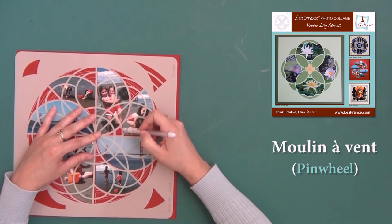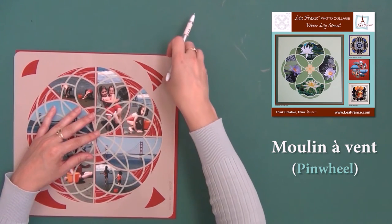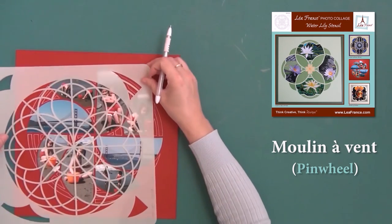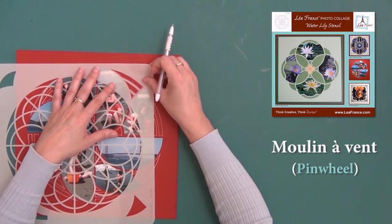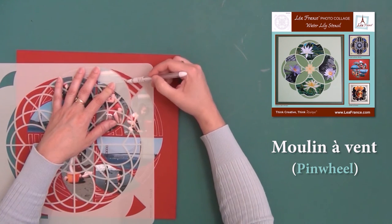After you have pasted your photos to your paper or cardstock, use your gel pen to fill in the rest of the moulin à vent using these sections of the stencil. Here I am using a white gel pen.